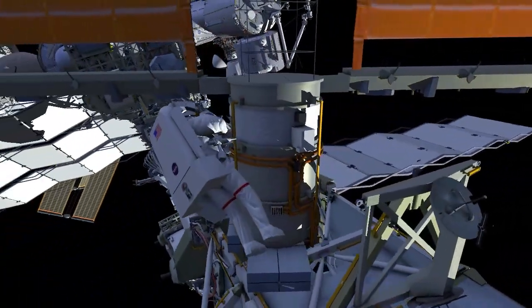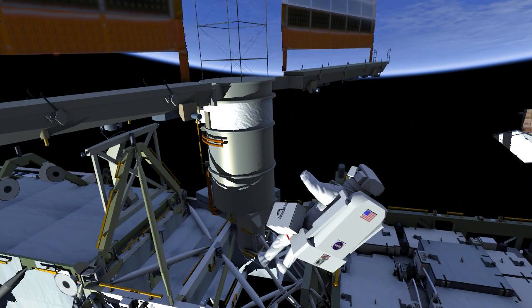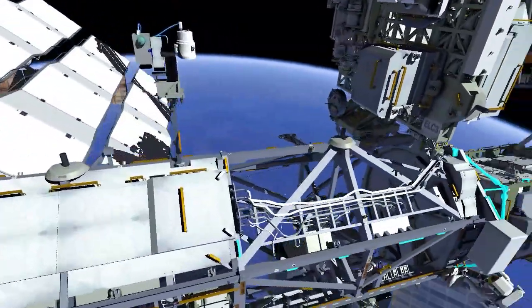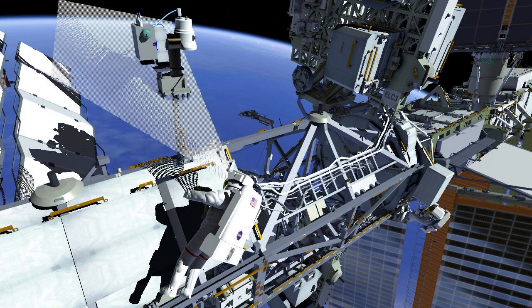Back at the beta gimbal assembly, EV1 continues a photo and video survey of the sites where an ISS rollout solar array modification kit will be installed on a future EVA. EV1 then returns inboard to the camera port 8 worksite to adjust the cable interfering with movement of the camera light assembly.